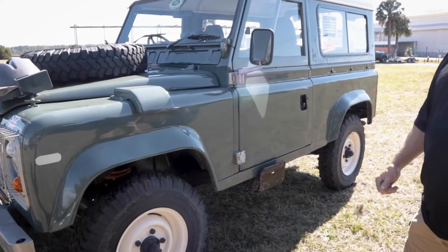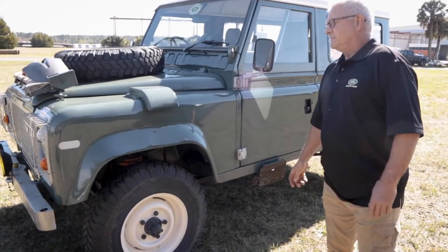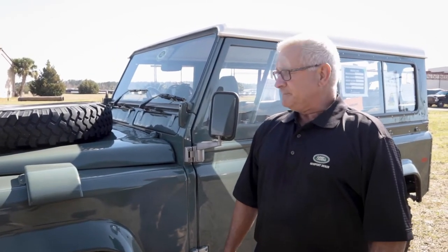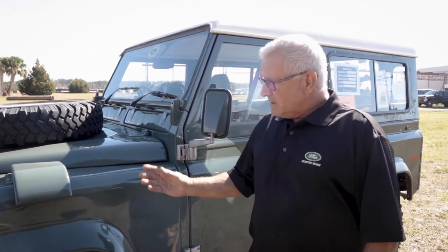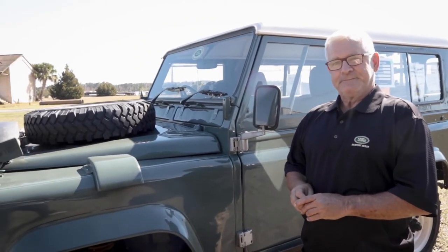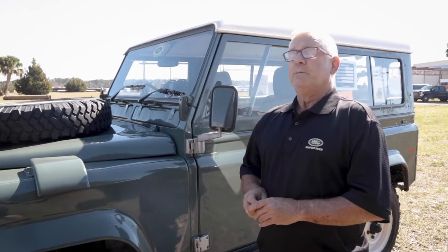It's probably really sought after here because I know it's tough to get Defenders. So are you a big enthusiast or do you just like Defenders? I have a restoration business and I specialize in military vehicles throughout the world. I got kind of sick and tired of doing just American stuff and wanted to venture out. I always wanted a Land Rover. The business is BL Restorations out of Eustace, Florida. Is this entered in the show?